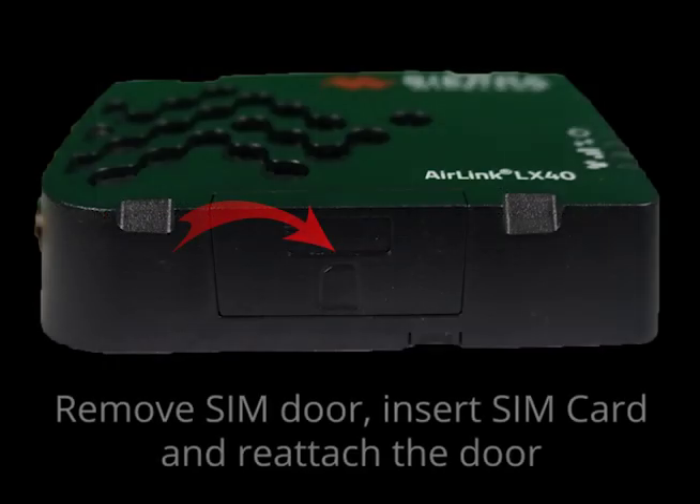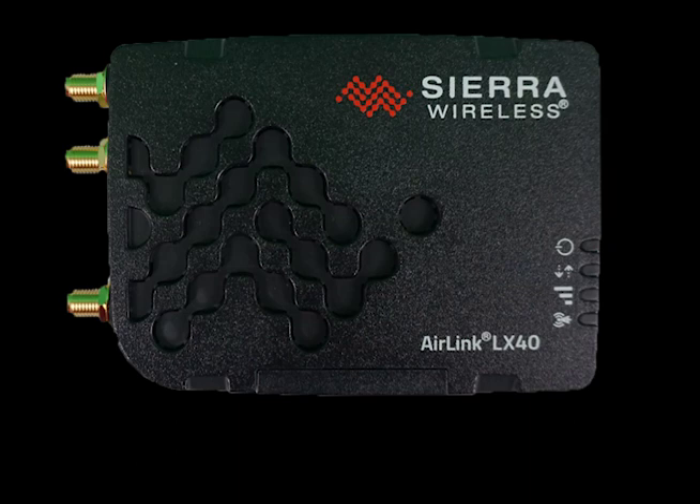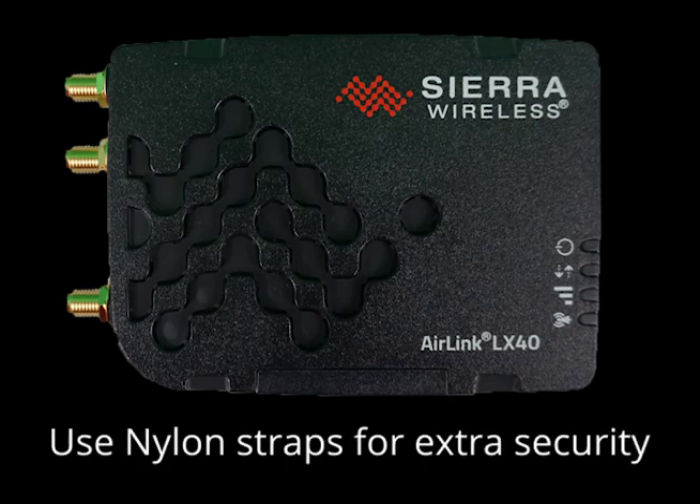To do this, remove the SIM door using a screwdriver. Insert the SIM card that is provided by your carrier or cellular provider. After doing so, reattach the door to keep out unwanted dust or moisture. The final thing we will cover in this section is how to mount the device. A mounting bracket is sold separately. If you are using the device in a high vibration environment, you can further secure the router to the mounting bracket using nylon cable ties.